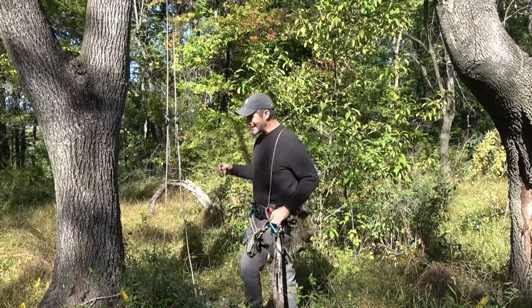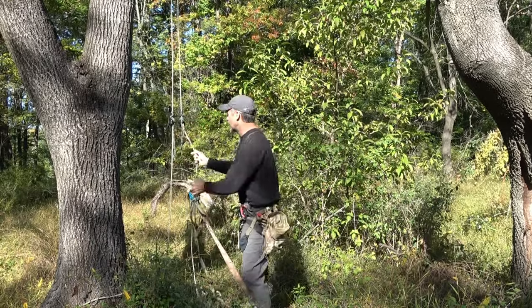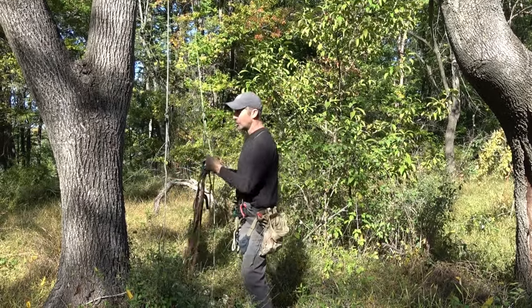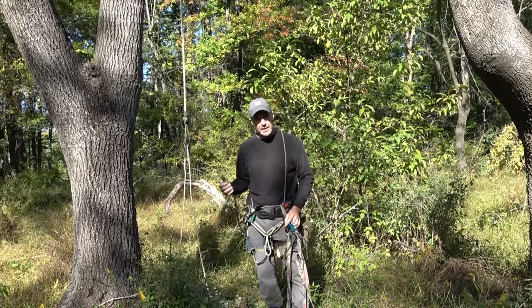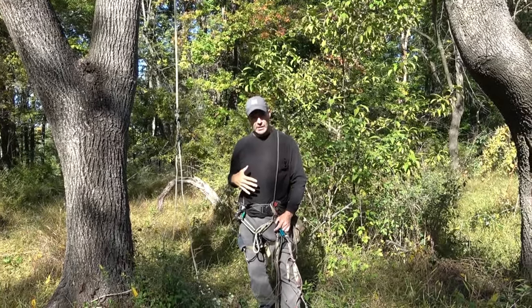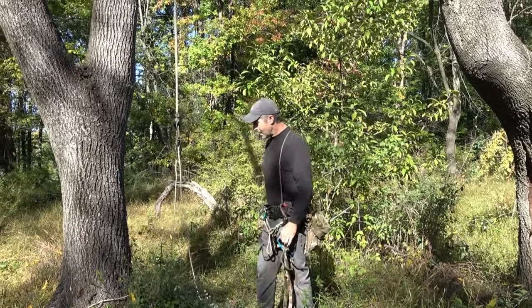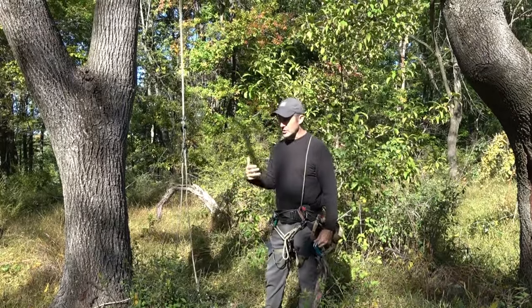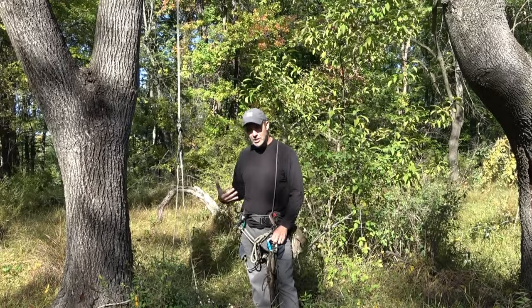The JRB climbing method is a double stationary rope method where the rope goes up and over a tree crotch and we climb both sides simultaneously. It's prerequisite knowledge that you've reviewed the history on this playlist so you understand what we're talking about. I've been asked what's the optimal geometry, so we're going to fill in some blanks today on that.